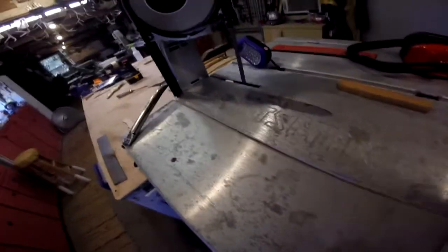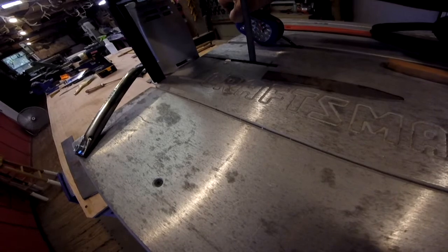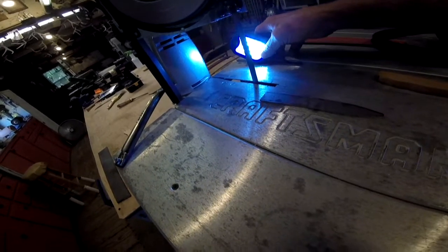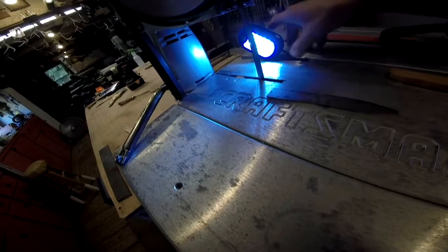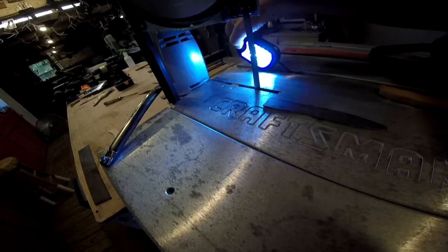Where it's sitting right now I don't have a lot of light, so I built a work light. When I bought the saw, Harbor Freight had those coupons for free items and this little light was a free light — so why not. For right now it gives me enough light where I can see pretty good.